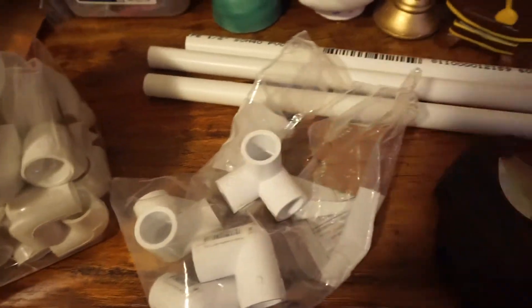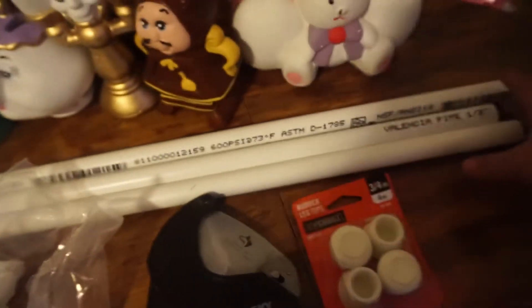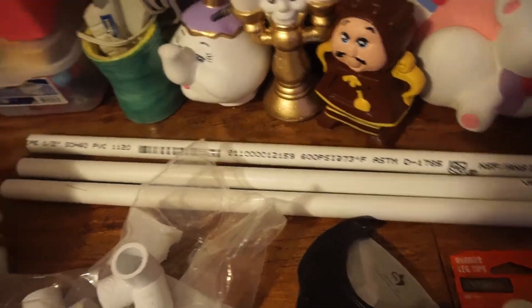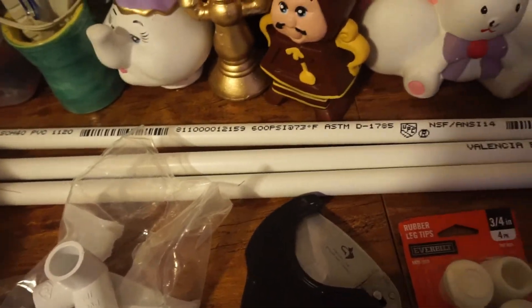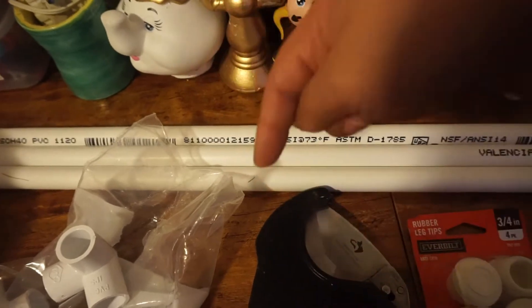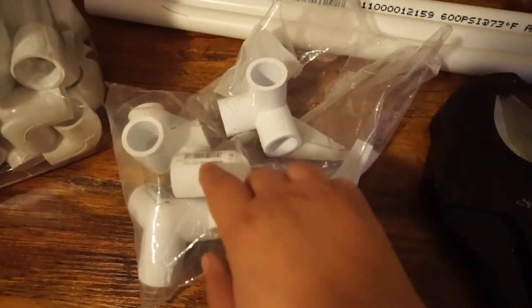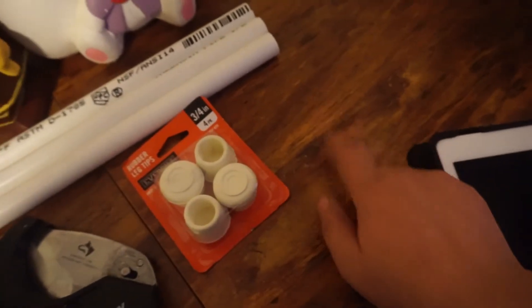You'll need pipe - also half-inch. I bought mine at Home Depot where they already had them pre-cut in this size. If you want a bigger one you can get that too. I've put the prices in the description box. I also got rubber leg tips - they also come in pipe material, but the rubber ones are best because they won't damage your table.